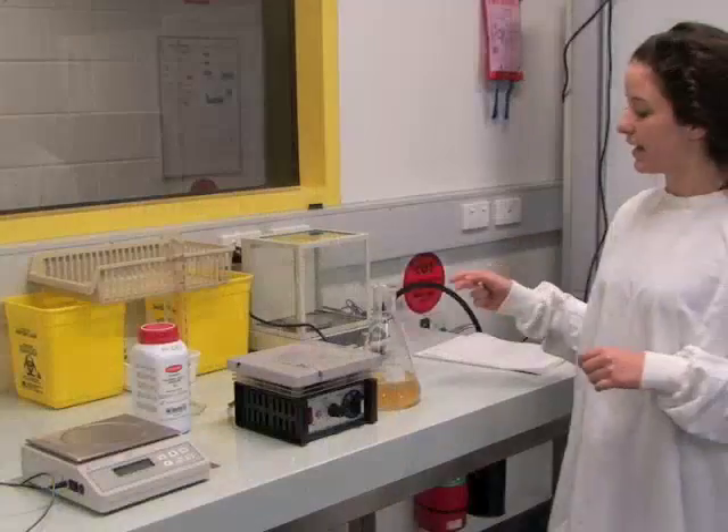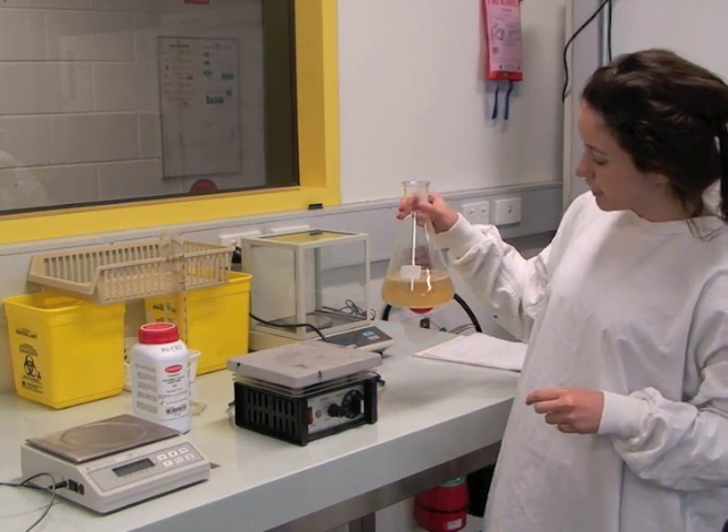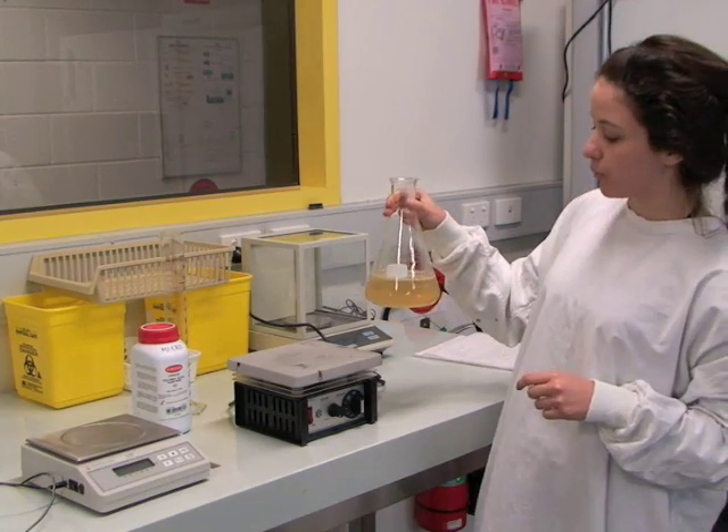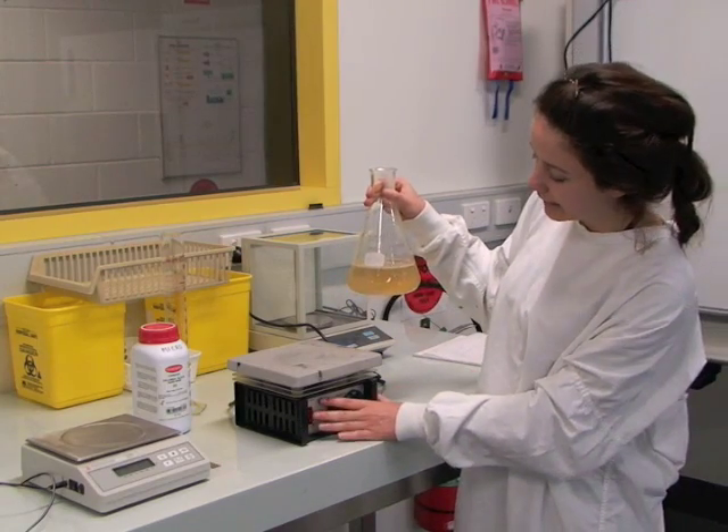The next step is to dissolve our powder completely. To do this, we will bring it to the boil using a heated magnetic stirrer and a flea.